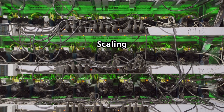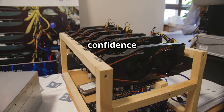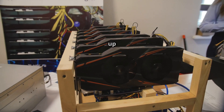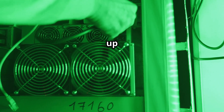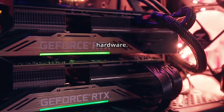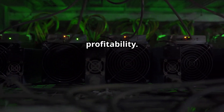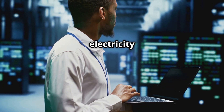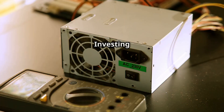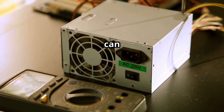As you gain experience and confidence in mining, you might consider scaling up your operation for potentially higher profits. First, invest in more efficient hardware — upgrading to newer, more power-efficient GPUs can significantly impact your profitability. Second, optimize your power consumption by considering electricity costs, investing in energy-efficient PSUs, and optimizing your rig's power settings.